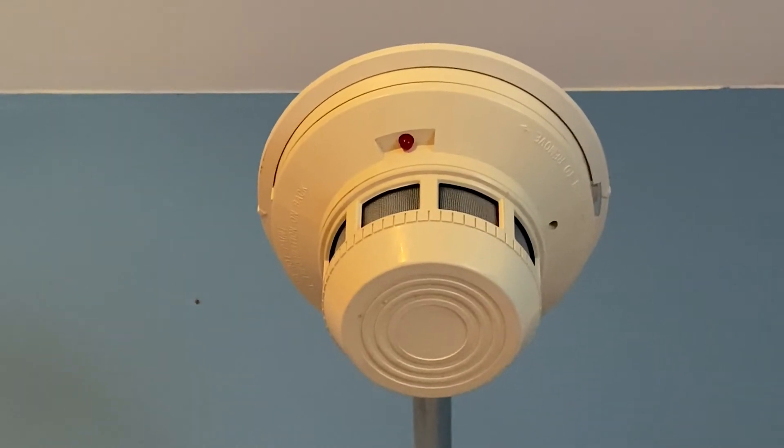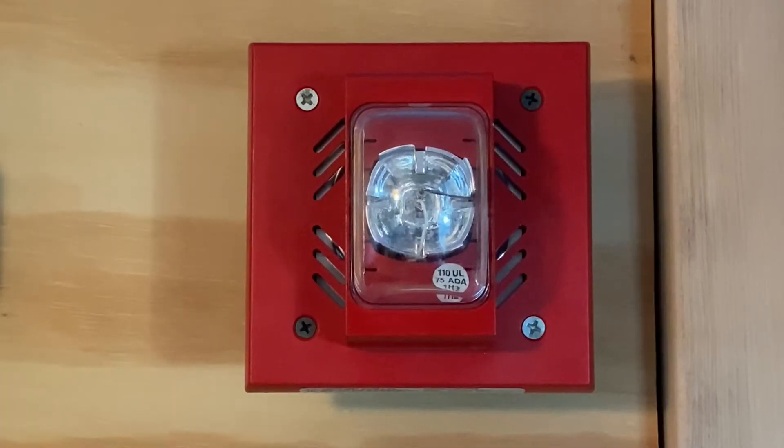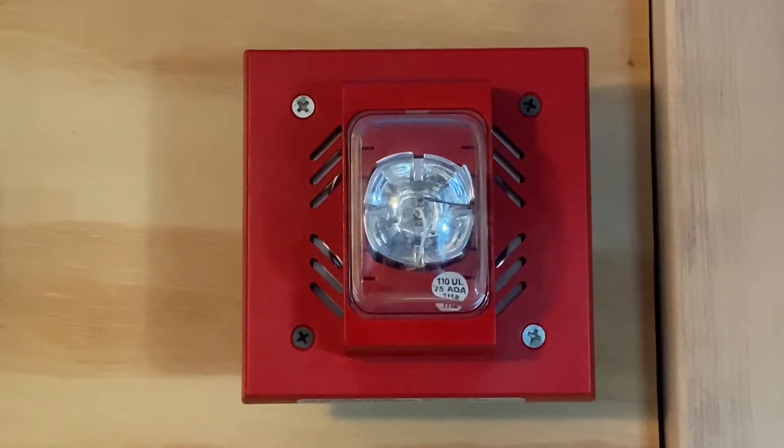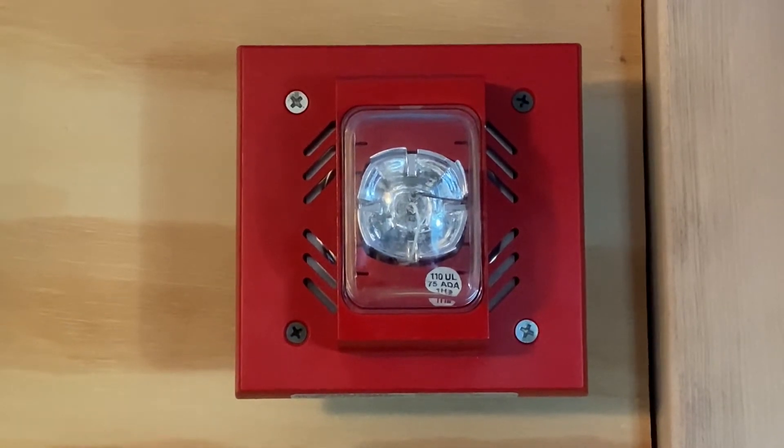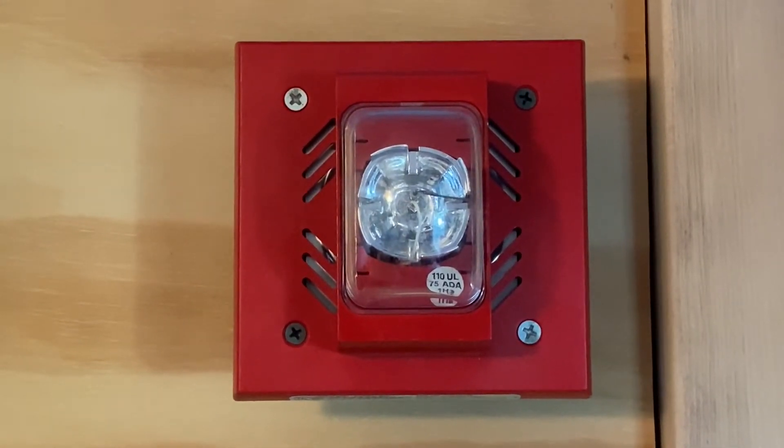For our smoke detector we have used the System Center 2400. For our second notification appliance, we have the Siemens UHNS 110S. This device will be doing march time and is set on fixed 110 candela.